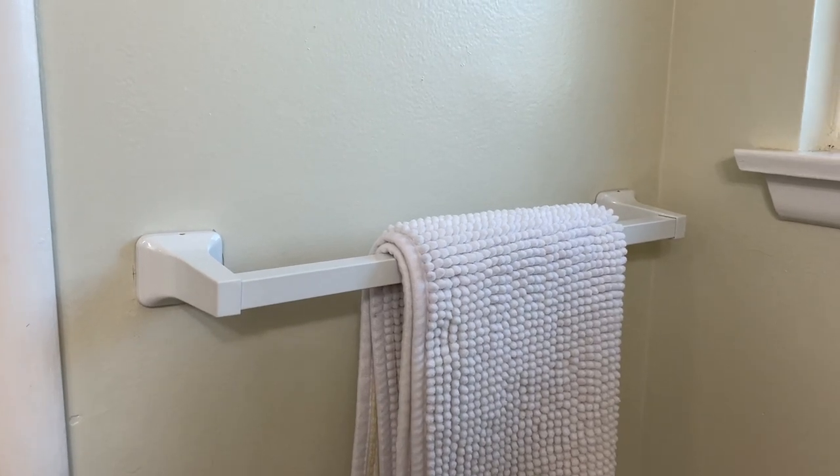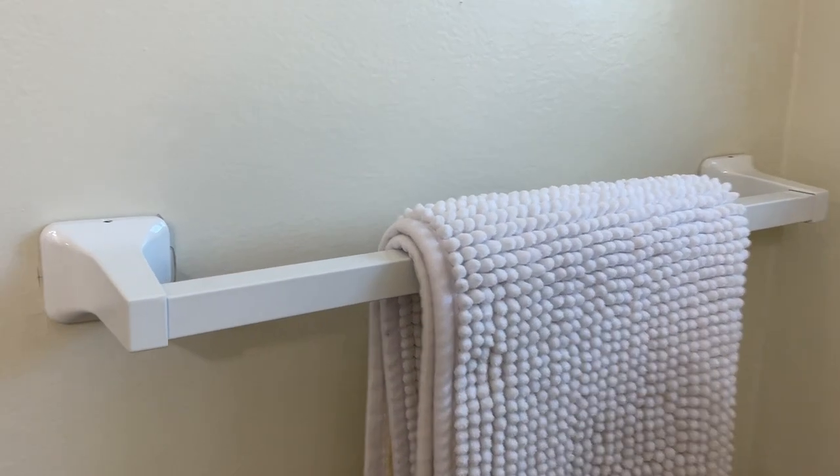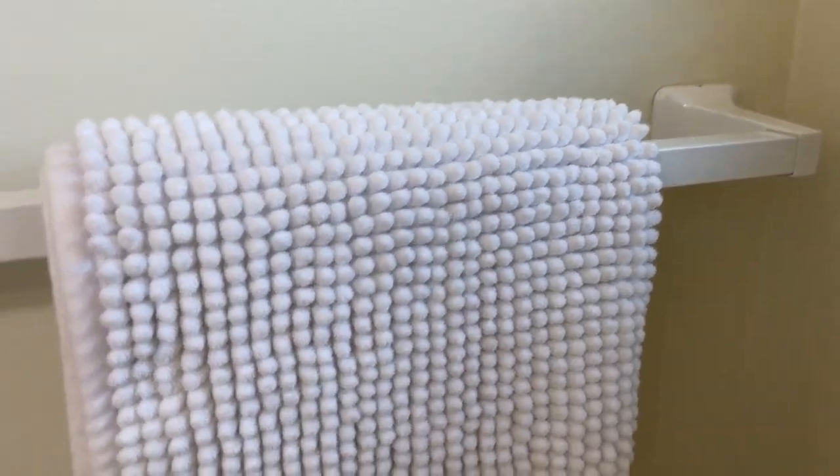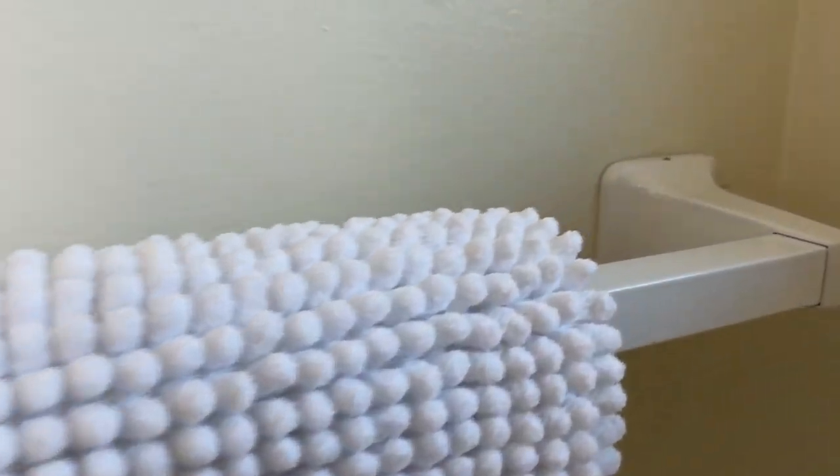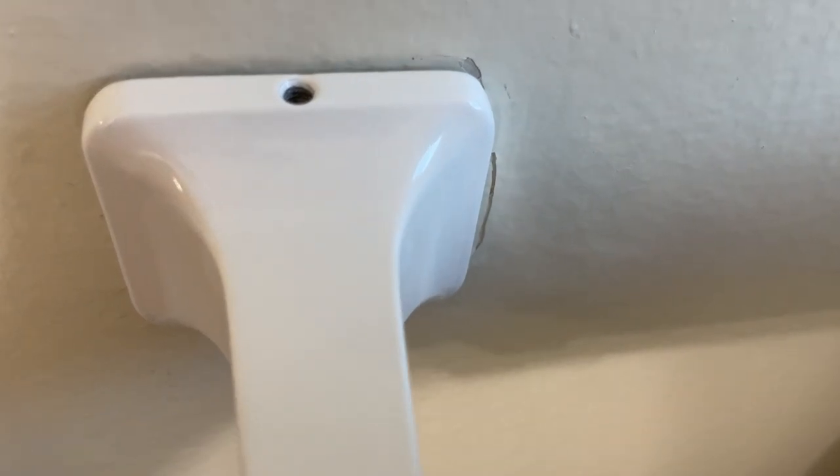Hey everybody, this is a quick review of the Franklin brass towel bar. This one is in the all-white. We've actually had this one for a while now, and it's held up very very well. You can just take a closer look here at the color of the metal.